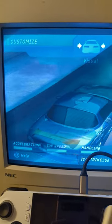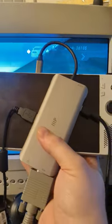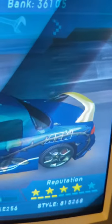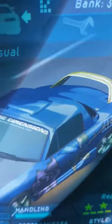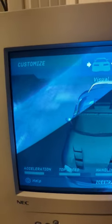Alright everybody, just another CRT appreciation video here. Emulating with the ROG Ally using the Monoprice 12-in-1 USB-C dock that has a VGA output. My goodness, it looks so good in PS2 emulation. Look at this. Running at 1080p scaling here for the game on a 1280x1024 CRT monitor.